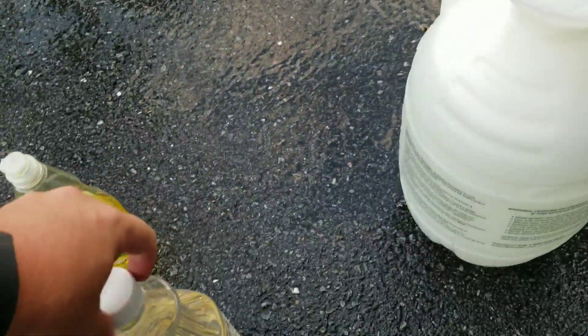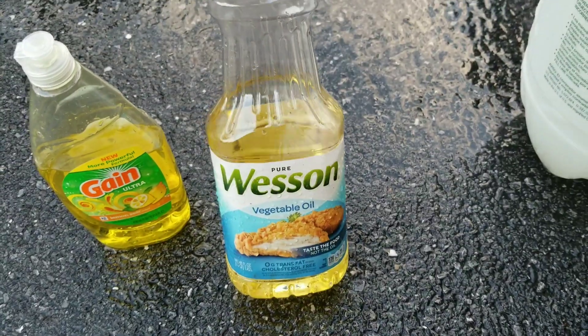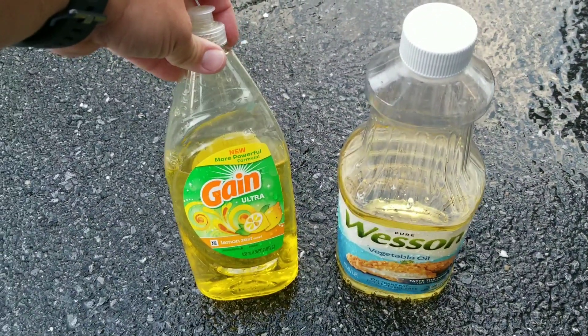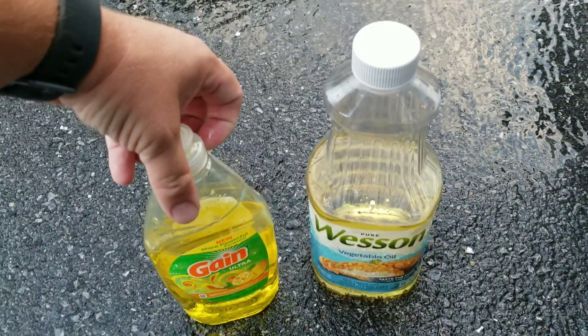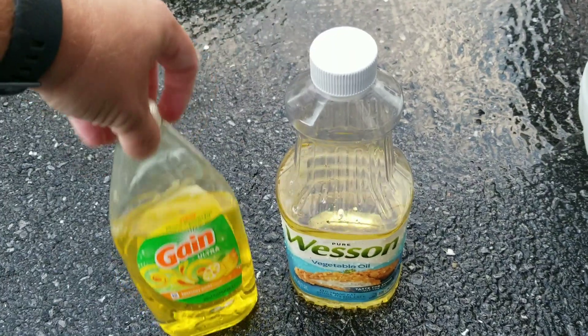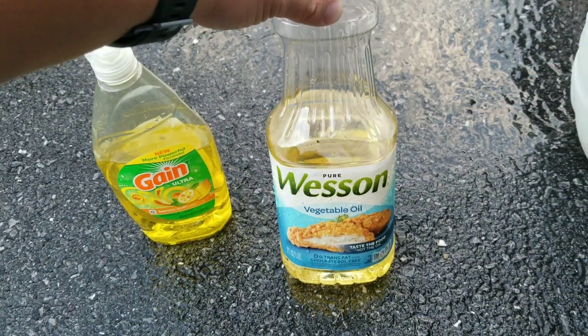What it does is the vegetable oil will actually cause the soap to stick a little better, and the soap will suffocate the insects. Now this isn't good for eggs — this is only good for live insects — but it seems to do a good enough job to keep the population well down.